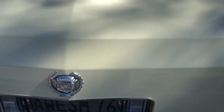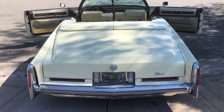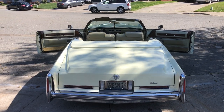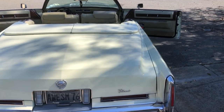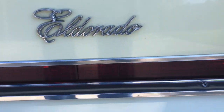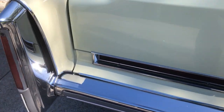This beauty is going up for sale pretty soon. A lot of people were interested and asked for more pictures or videos, so I am showing this off today. This car is a 1976 El Dorado Convertible.